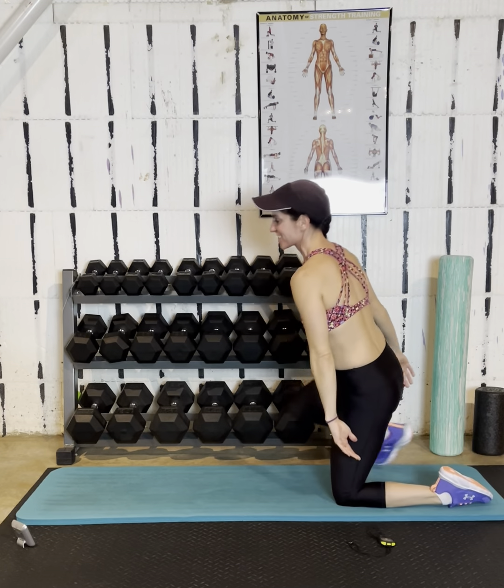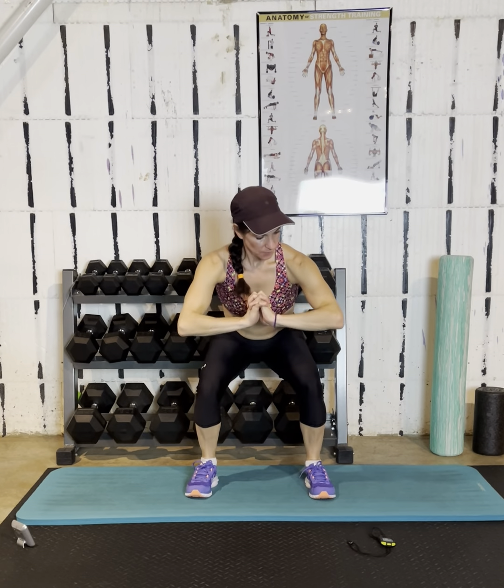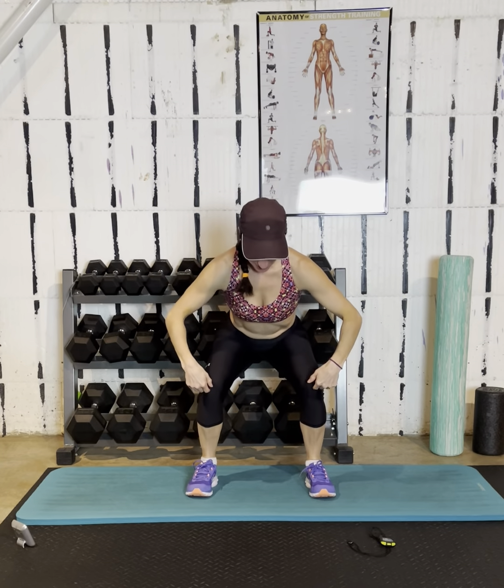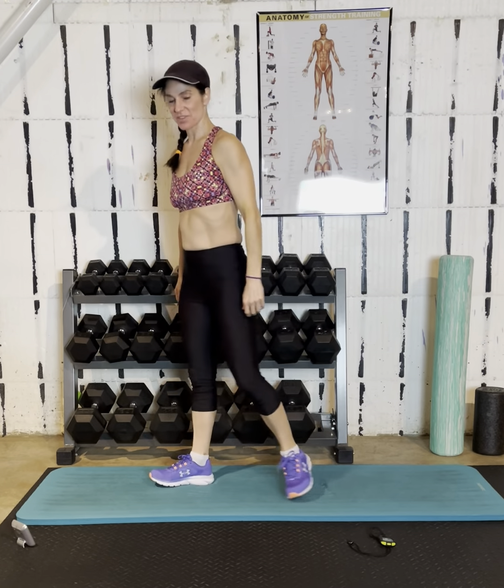Two pulses this round. One, two, stand. If you're getting any knee pain, cut yourself off before the knee pain and make the squats more shallow. I don't mean quad pain — this hurts my quads, and that's fine, that's muscles. Knee pain in the joint is what I want you to avoid. One more, and then go right into those reverse lunges.